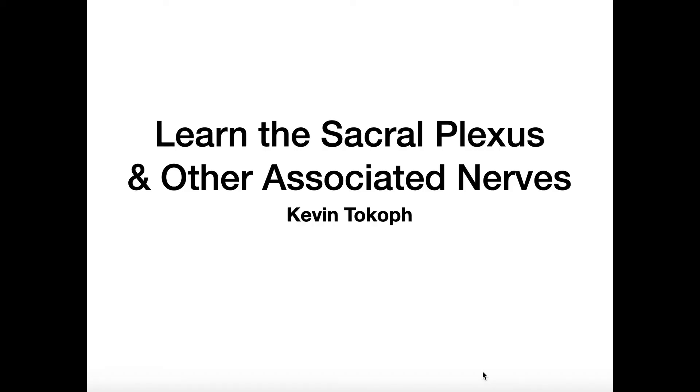Welcome back to Anatomy and Physiology on Catalyst University. My name is Kevin Tokov. Please make sure to like this video and subscribe to my channel for future videos and notifications. In this video I'm going to show you a trick that you can use to brain dump all the nerves of the sacral plexus and their associated nerve roots, which is really the hardest part of this in my opinion.